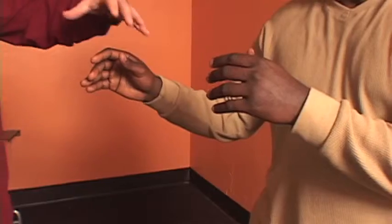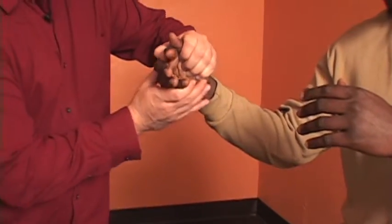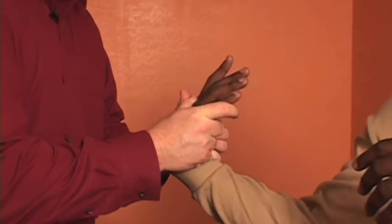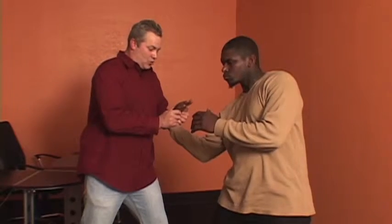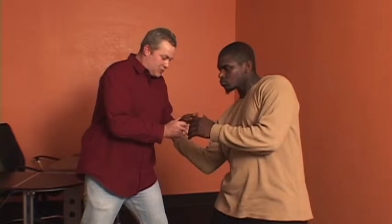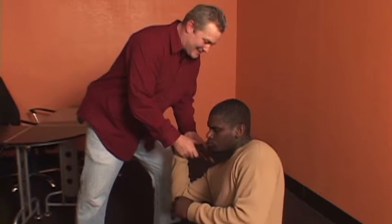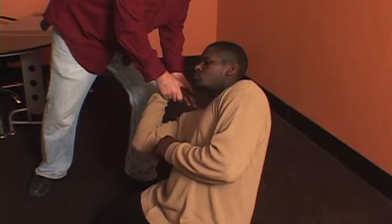The next thing we're going to be talking about is hand-to-hand techniques. The first one is the same-side grab. You want to make sure you grab the thumb against the fingers of your hand, begin to twist to the outside, while pushing down on the hand itself, pushing it towards the elbow. You want to push straight down, making sure that pressure pushes that person down to the ground into a position where you have the advantage over them.